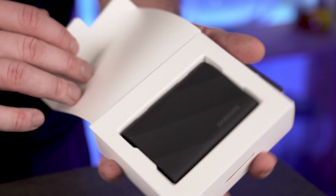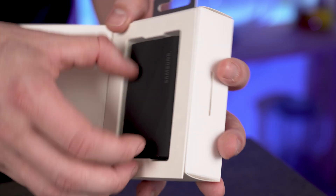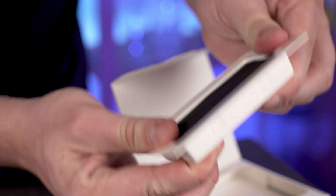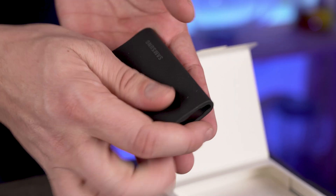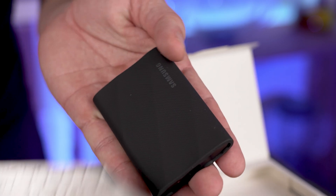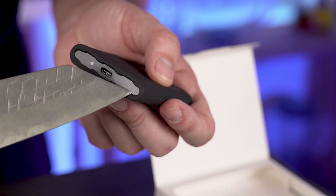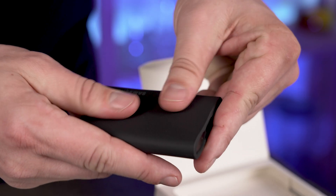It comes beautifully packed inside this box. This is like a textured rubber, and it's a little bit difficult to get out. It seems Samsung really tightly packed this in here. Okay, finally when you get it out, this is the SSD — it's like a smooth but textured rubber. It's probably hard to see on video, but the side is metal on both sides and it's got this rubber covering that goes over the edges, which I think would be good if you drop it — it'll soften any impact.